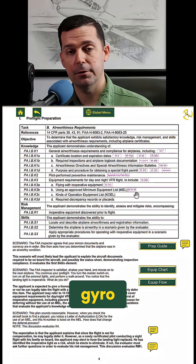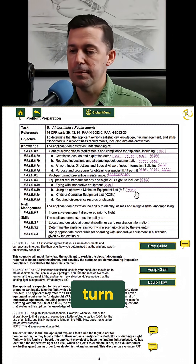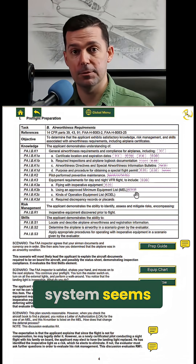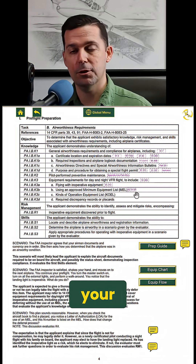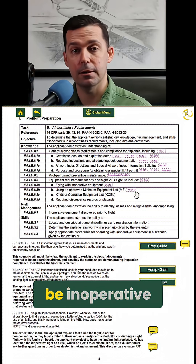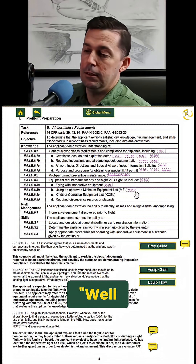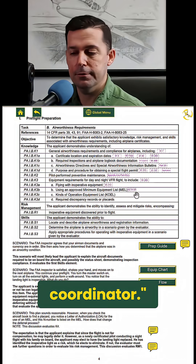It's that little gyro that's in that instrument. So when you turn the master on and you don't hear anything and the rest of your electrical system seems to work, then look at your turn coordinator — it might be inoperative. What do we do? Can we fly without that? So the applicant thinks, well, TOMATO FLAMES doesn't include turn coordinator.